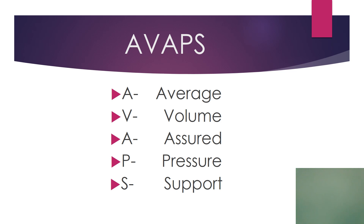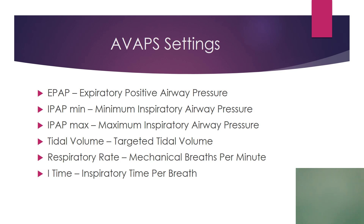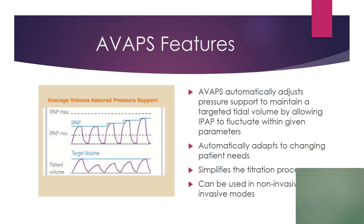AVAPS — average volume assured pressure support — is another popular mode that's exploding in popularity. To activate AVAPS, you have to be in S, ST, T, or PC modes, with ST being the most popular. You activate the AVAPS option once you're in the mode. Once you do that, you are in AVAPS and you will chart AVAPS. You'll need an IPAP max and an IPAP minimum ordered. The settings it will ask you to set are: EPAP, IPAP minimum, IPAP maximum, tidal volume, rate, and I-time. The only thing conspicuously missing is pressure support, because AVAPS automatically adjusts pressure support to maintain a targeted tidal volume by allowing IPAP to fluctuate within given parameters. It automatically adapts to changing patient needs — by allowing IPAP to fluctuate, pressure support must therefore fluctuate. You can do this with non-invasive or invasive modes.